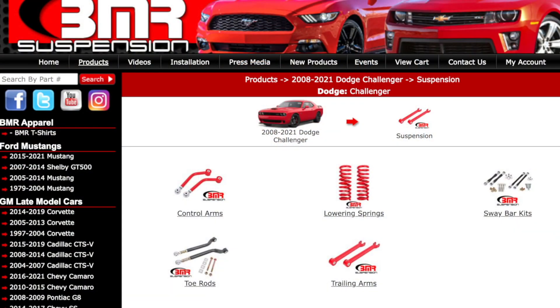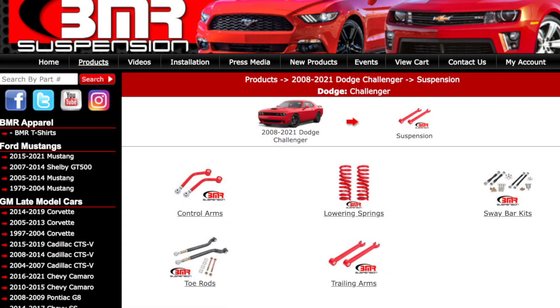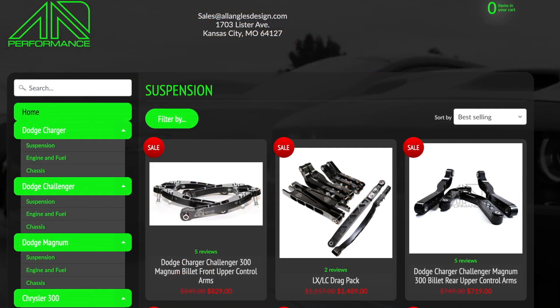One company that comes to mind is BMR Suspension. You're going to hear a lot about BMR in the independent rear suspension community. These guys have put a lot of effort into providing some very cool engineering into independent rear suspensions. I also personally have experience with AAD Performance — these are very good components and do a great job of eliminating flex in these key areas. The cradle lockouts are number one.